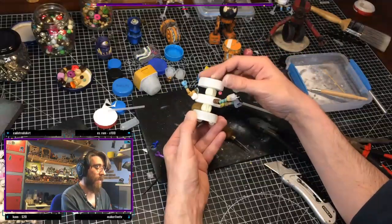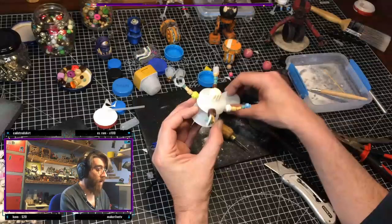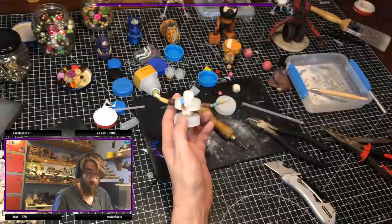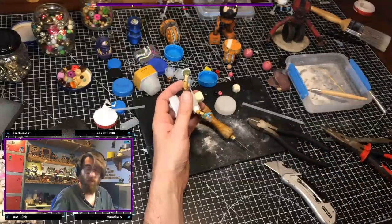I don't know if that's giving Star Wars vibes or not. He's just a cool wee bat. Whether he's Star Wars or not, I don't really care. He's just a cool wee bat. I don't know if I could say he was Star Wars, I really don't.